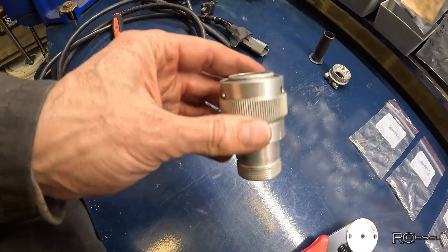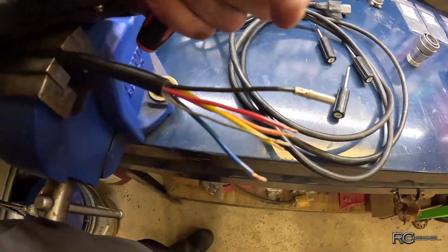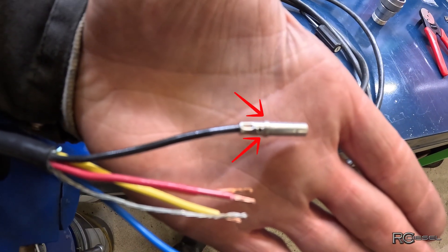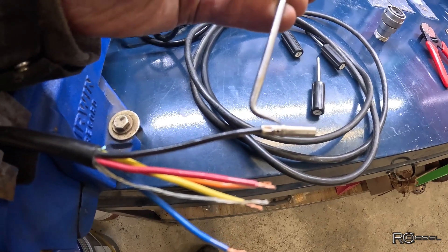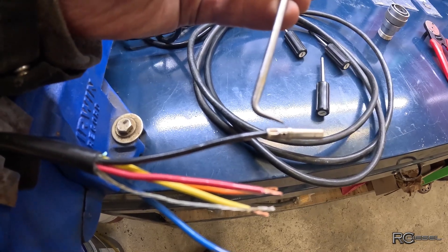The first thing you're going to need to do is get all those pins out of here. The way this works is on your pin there's a little shoulder. And inside the connector there are little plastic tabs that sit against the shoulder at an angle. Those plastic tabs hold it in there so when that shoulder jams up against that tab it can't go any farther back.